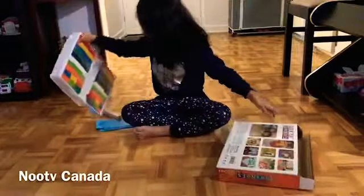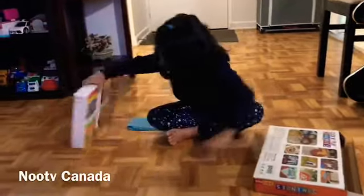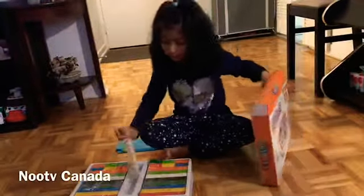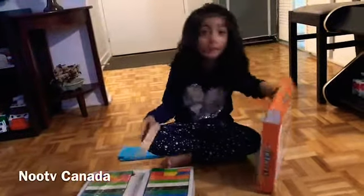Mama! Mama! Look at this! Look! Mama, what are these?